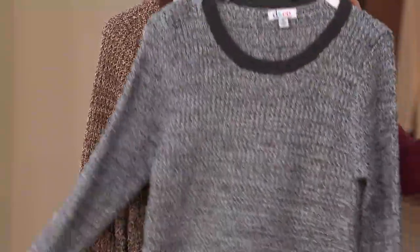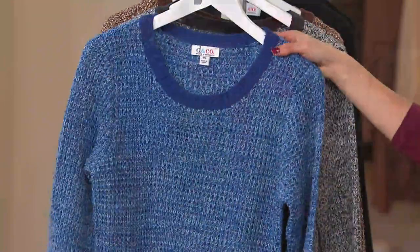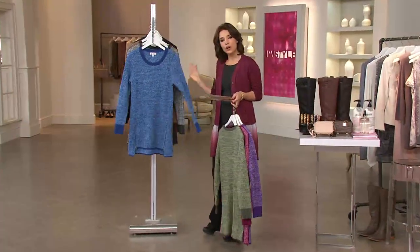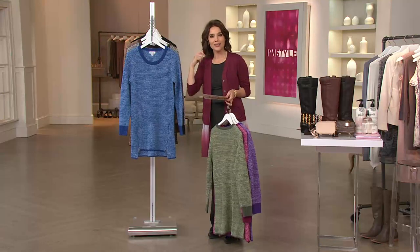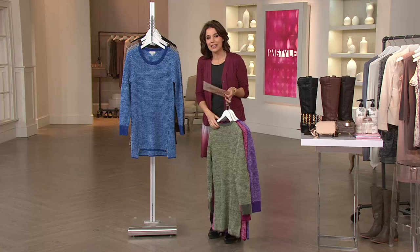The sweater is easy to care for. It's 60% cotton and 40% acrylic, which means it's going to be comfortable and very soft. It's not going to make you super hot — it's got enough of an open weave but at the same time it feels warm and cuddly.